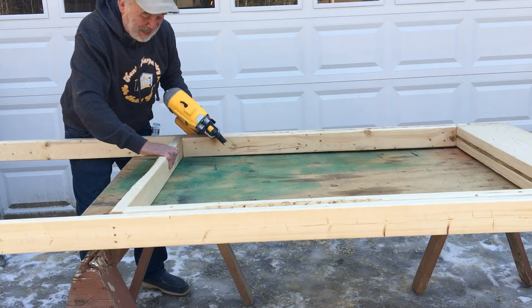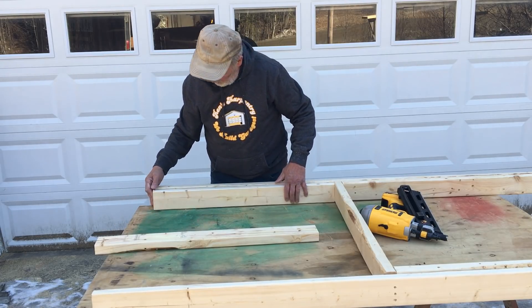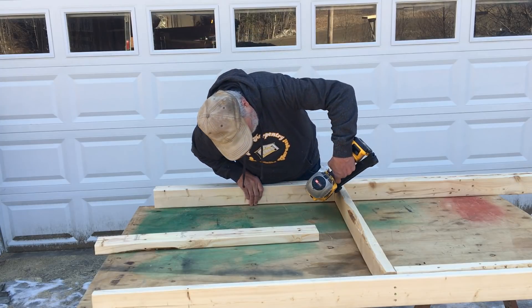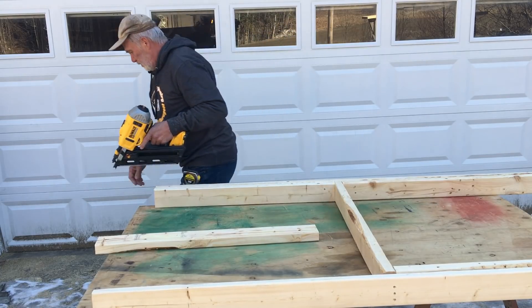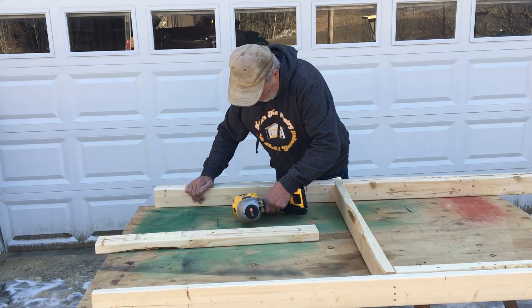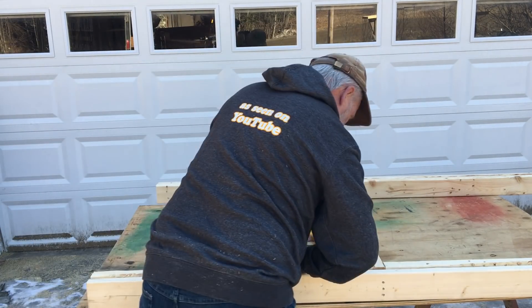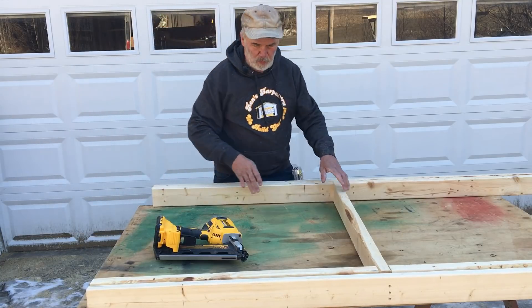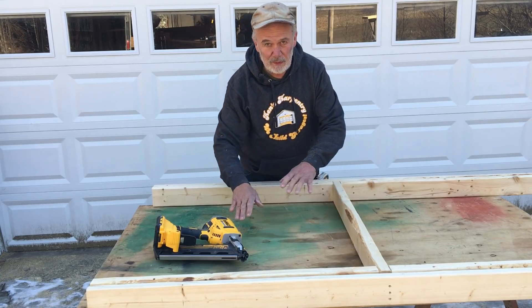That looks really good. I think it depends a lot on where you live, what you call things. I call these cripples — I don't know why, I guess because that's what my dad taught me. Make sure those are nice and flush. There'll be one or two more cripples, depending on where the 16-inch centers come. I don't usually put those in until we've got the wall framed and are putting this into the wall.